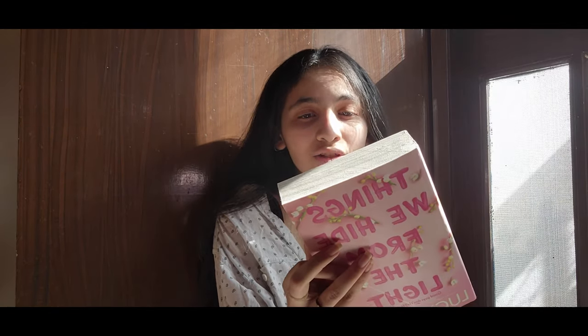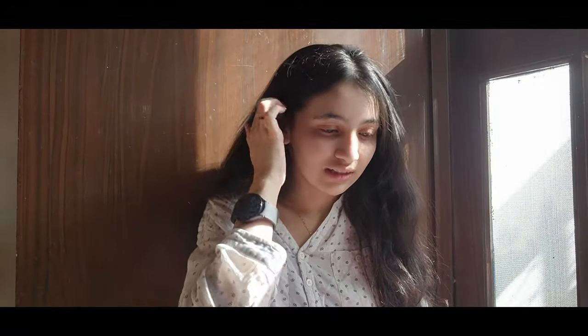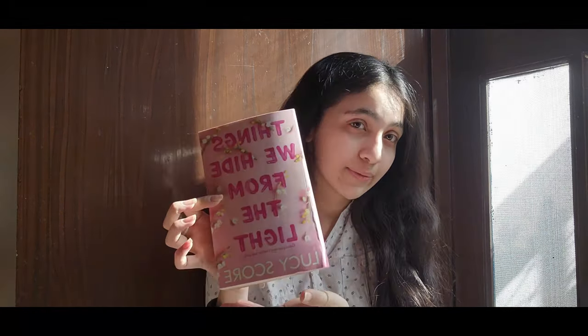The next book I want to read is the second book in Lucy Score's series - 'Things We Hide from the Light.' It's about the brother from 'Things We Never Got Over,' which was Nox, and this one is about Nash and I think Lina, the ex-girlfriend of Nox. It has a police officer in it. People say this book isn't as great, but 'Things We Left Behind' is supposedly amazing with the enemies-to-lovers trope. I'm just reading it to get through the series.